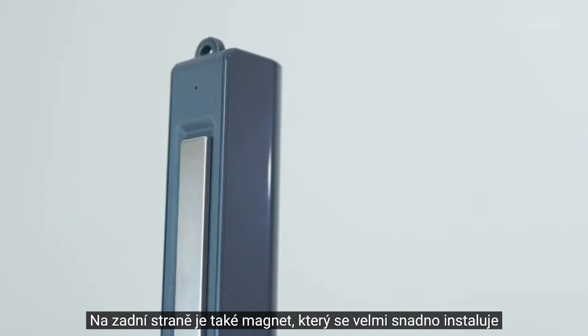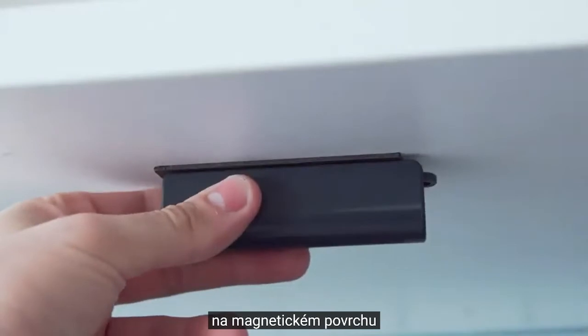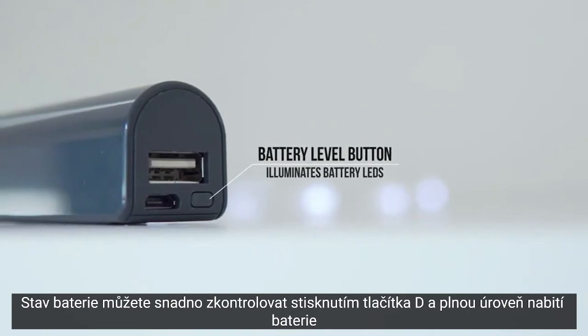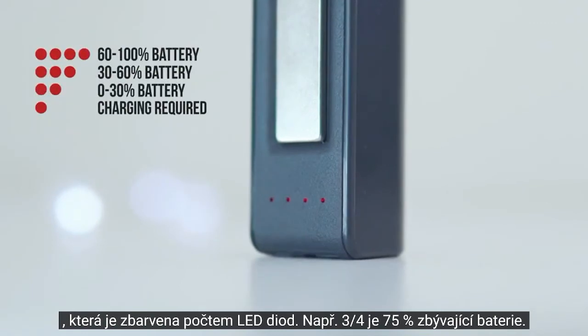There's also a magnet on the back of the powerbank as well, which can be removed, and this makes the powerbank very easy to install onto a magnetic surface. You can easily check the battery status of the device by pressing the button on the side of the device, and the battery levels will be displayed by the number of LEDs shown on the magnet side of the device.